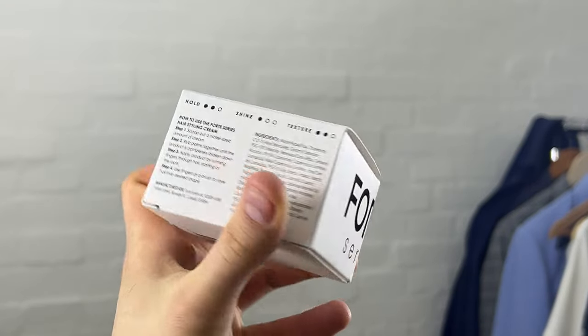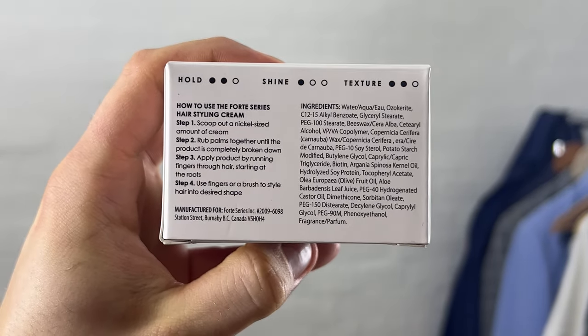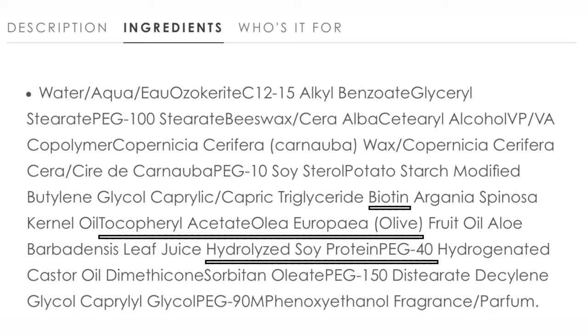By far the most important criteria I'm going to talk about is ingredients. Starting with the Hair Styling Cream — there is nothing to my eyes that is bad for you. This is sulfate and paraben free, and it has very good ingredients that will help your hair feel healthy and strong throughout the day, like biotin, hydrolyzed soy protein, olive oil, dimethicone, and beeswax. So there are no bad ingredients in this list. This is a very good and strong formula for a hair product of this kind — I'm really impressed.